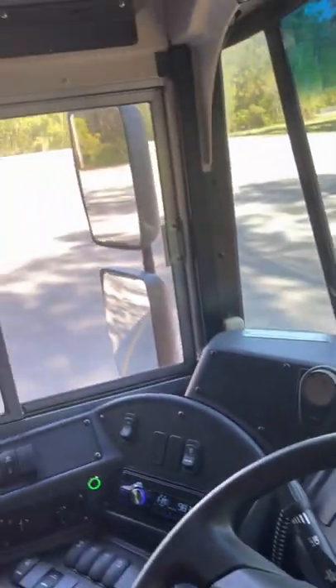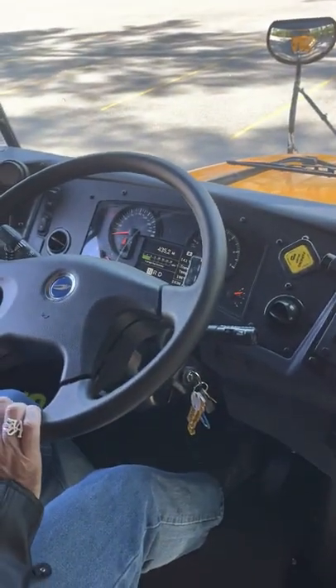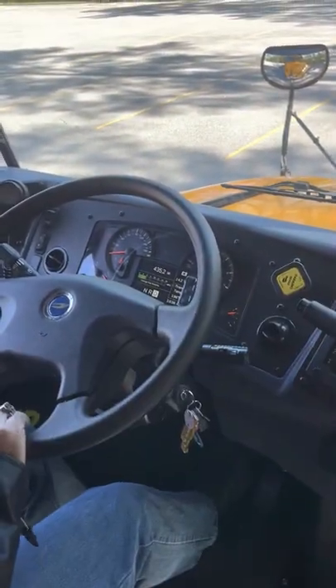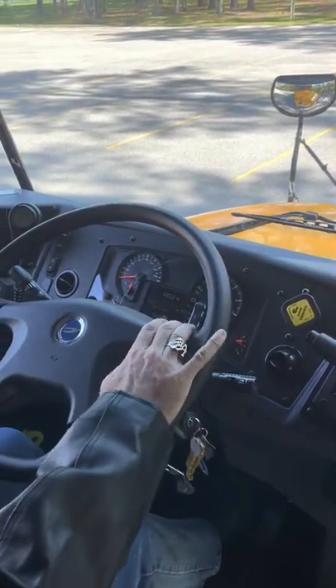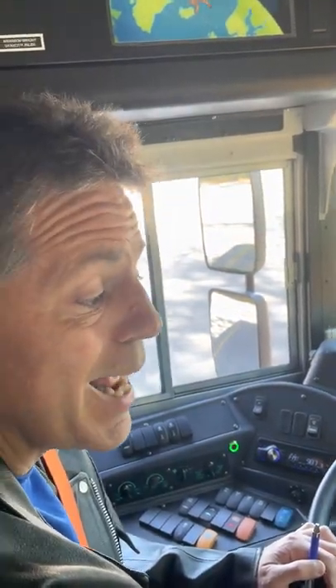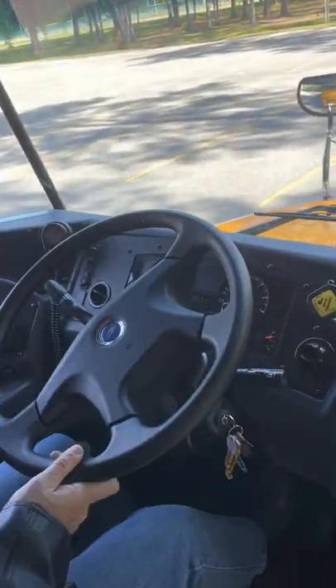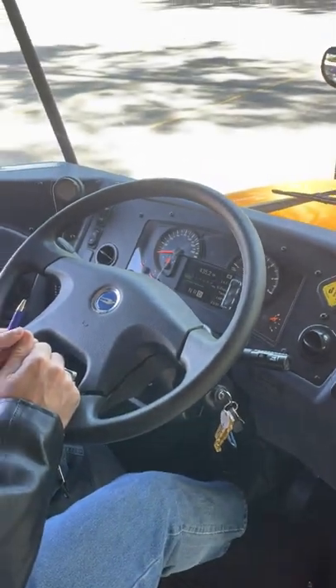Here we go. Now I will check my service brake. I apply the service brake with my foot, put the transmission into drive, release the parking brake, and let the vehicle roll slowly — no more than five miles per hour. Then I apply the service brake again to confirm that the bus is not moving and is not pulling from side to side. So the service brake works properly.